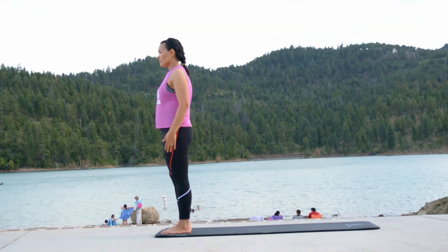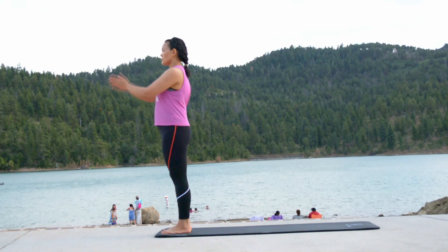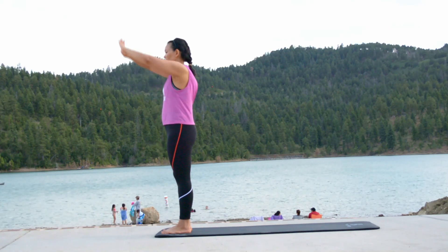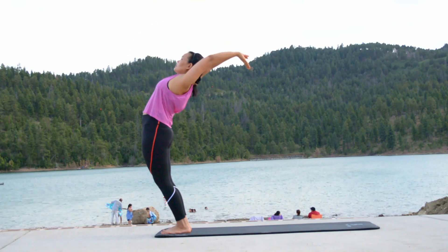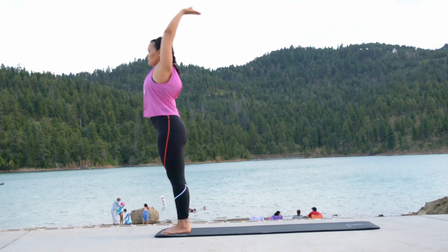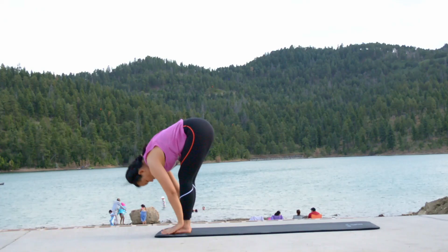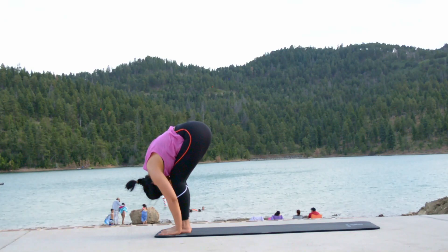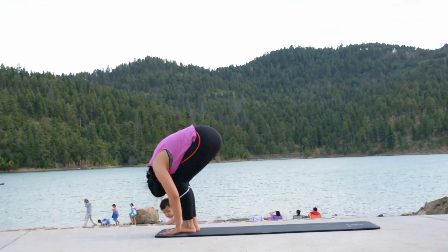Stand straight and tall on top of the mat. Hands on heart center forming Namaste. Inhale, hands at front — send them up and back, stretching as much as possible. Spine is straight. Hold for a few seconds. Exhale and gently come down. Hands touch the ground next to the feet. Try touching your knees with your forehead. You may bend your knees if you need. Hold.